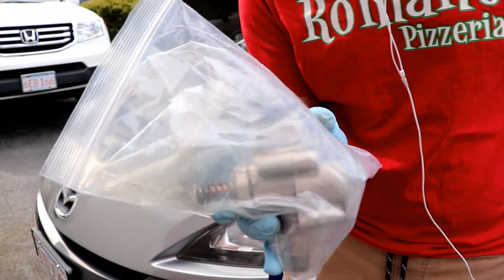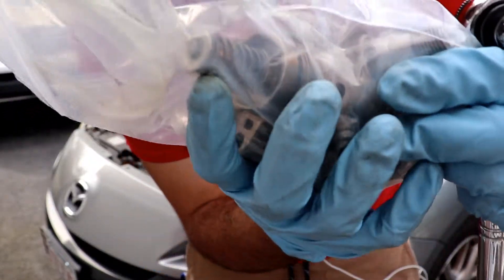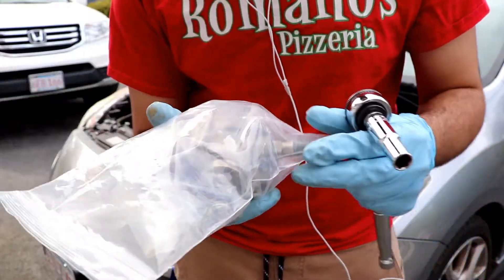I went ahead and grabbed the high pressure fuel pump. See, it's the whole assembly, the whole housing - it's not just the internals. So I got lucky that I didn't have to do the work of replacing only the internals.